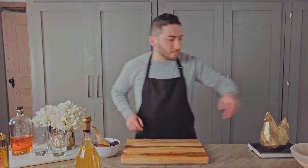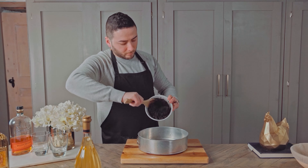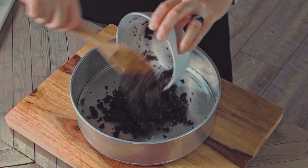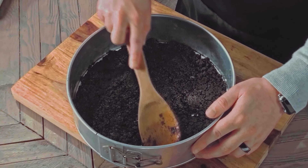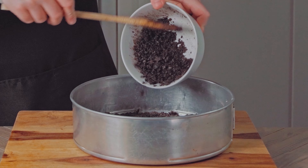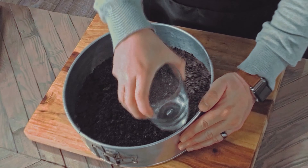You know how I gave you measurements for a 9-inch pan? I'm using a 10-inch and I thought it'd be okay. We'll come back to that. Dump in your crust mixture, spread it out, and pack it down. I definitely needed more, so I mixed up an additional cup of crumbs with 1 tablespoon each of butter and sugar, and continued pressing it out evenly.